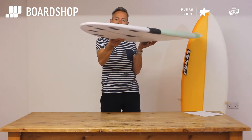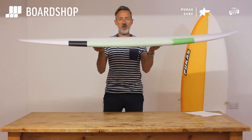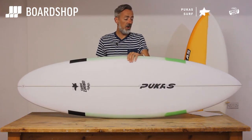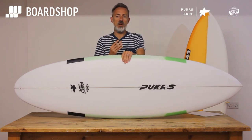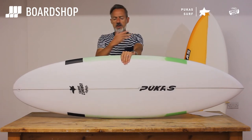There's a little bit of lift in the tail that you can see there. What you've got is basically a board that when it's waist-high and mushy it's going to paddle in nicely, catch waves well even when there's not so much push, but it'll be much looser and much easier to get turning and generate a bit of action and speed compared to the original.